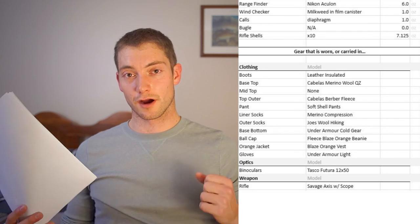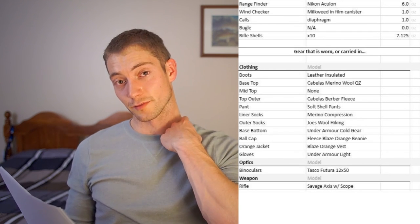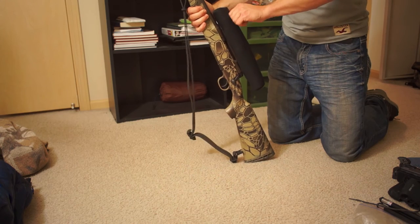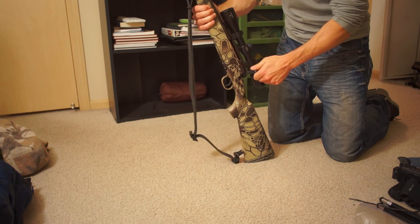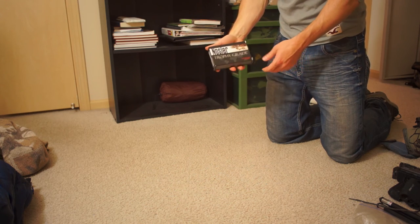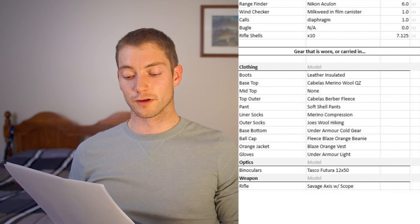Binoculars at 12x50 are probably a little heavy for what I'd want out there — 8x42 is usually what's recommended as a good western pair. But I had a really nice harness system from Amazon for about $15, so it wasn't really an issue. The Savage Axis is a great rifle at a great price — a tack driver for what you pay. Shooting the Nosler Accubond bullets, I'm shooting just a hair over minute of angle, and I think with a Caldwell lead sled I could probably hit minute of angle without too much issue.